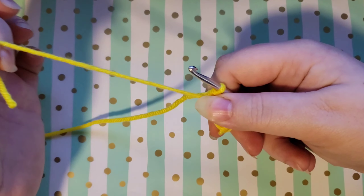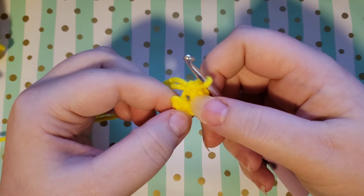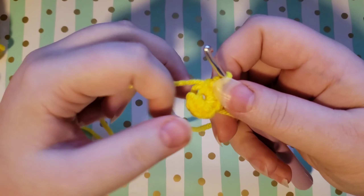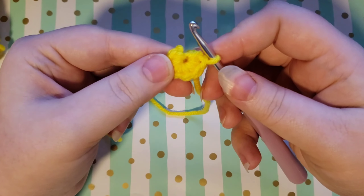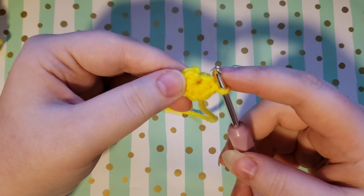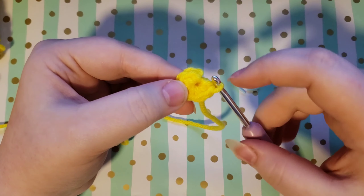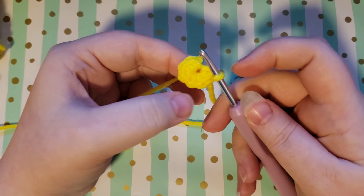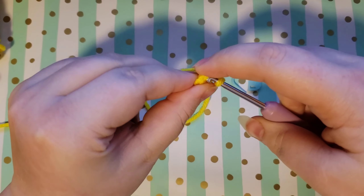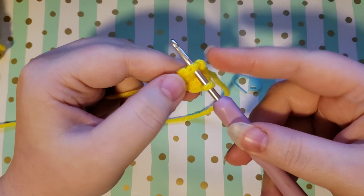Now at this point, the way that you close your magic circle is this little tail that you've left — you actually pull on it and it nicely and magically pulls your circle shut. I recommend not closing it too tightly right now; there's a little bit of a hole in the middle because as you close it your stitches can get really tight and it can be difficult to get into them. For now I recommend just leaving it about there. The next step is to increase around — six increases — and to make sure you know where your first stitch is, you can count back: one, two, three, four, five, six.